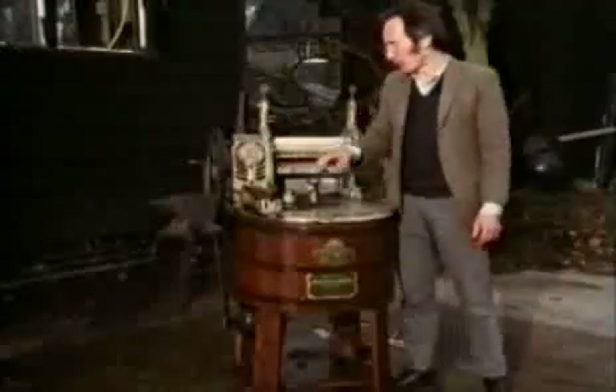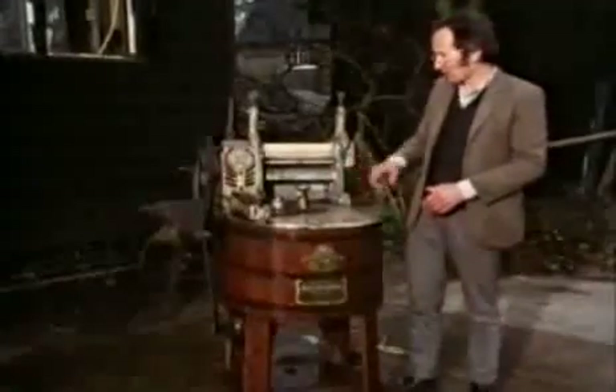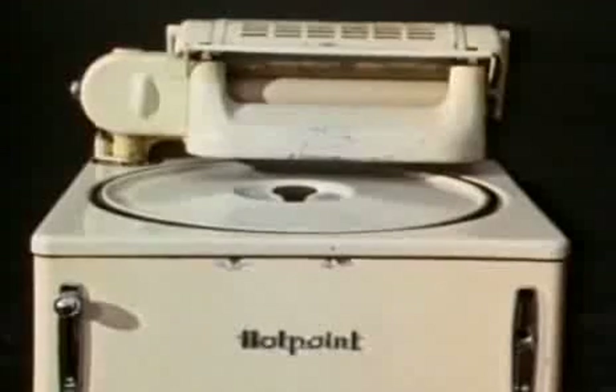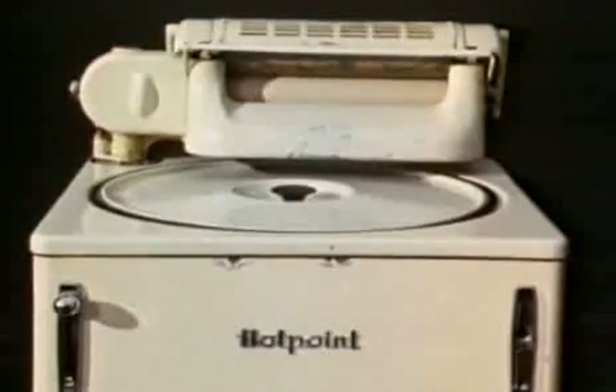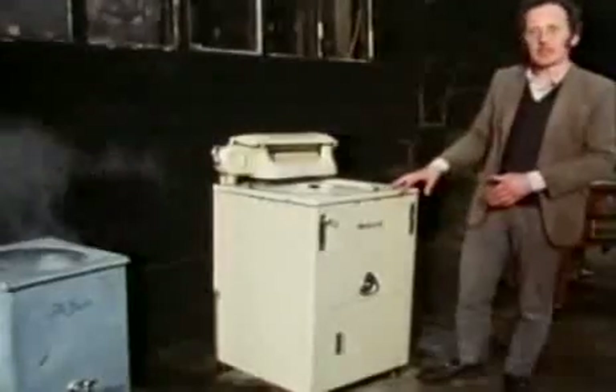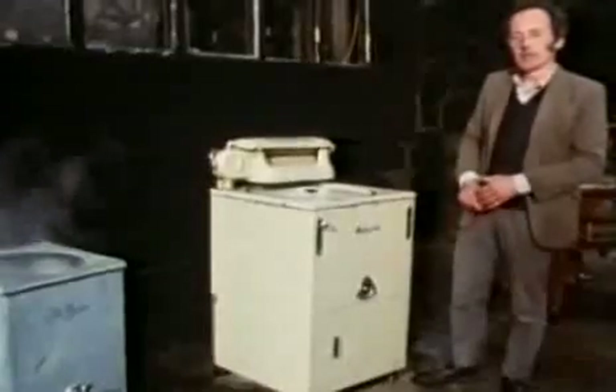These machines had a very serious disadvantage: they often leaked quite a bit, and the water used to drip down on the motor, the switch, and all the wires. And because water's a conductor, the whole machine could easily become live. Safety was quite an important reason for enclosing the whole machine in a single case, with motor and wires and tub all in one. The first machines like these, looking a bit like a modern washing machine, appeared in the mid-1930s.